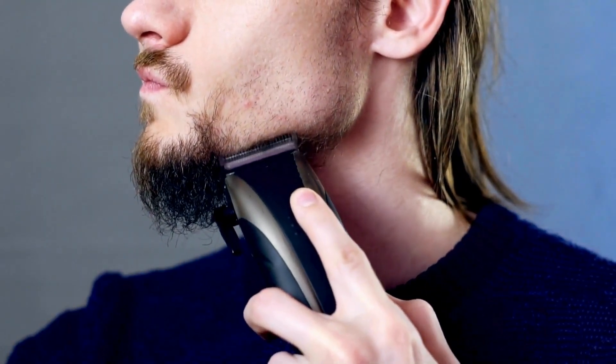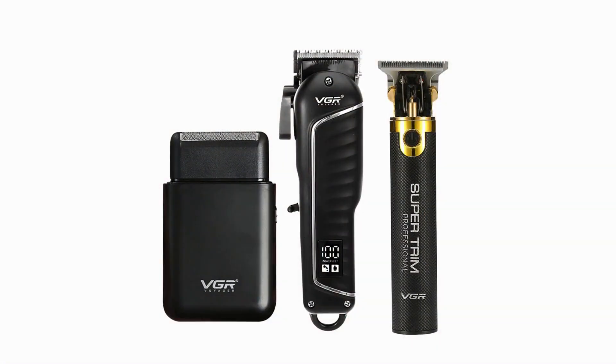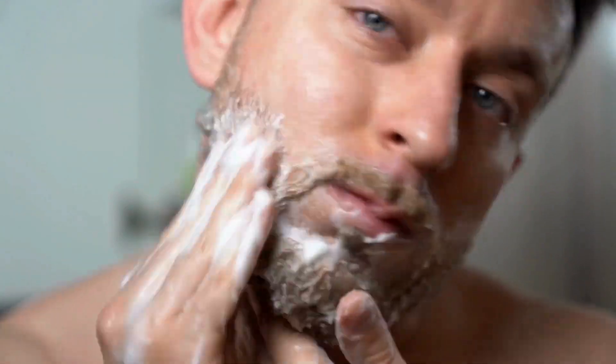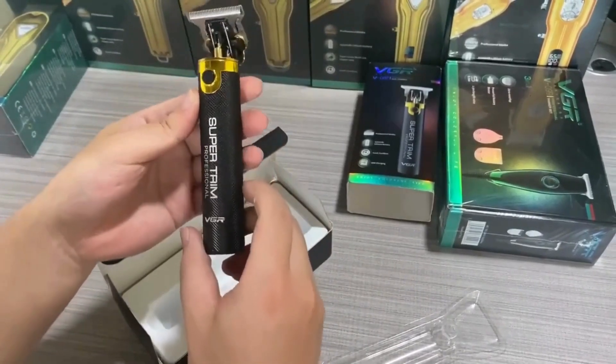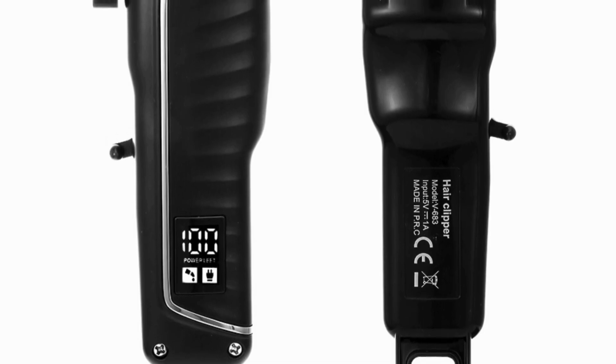Performance and precision: the machine is equipped with high-speed motors that deliver consistent power, allowing for smooth and precise cuts. This feature is particularly useful for those who prefer a variety of styles, as it allows for seamless transitions between different hair lengths.